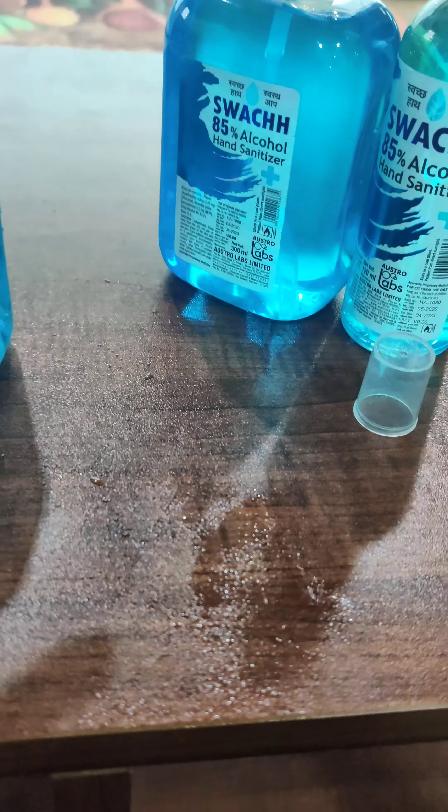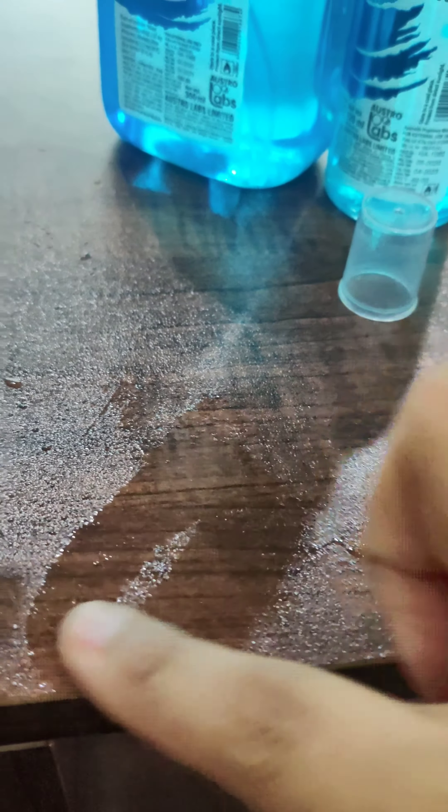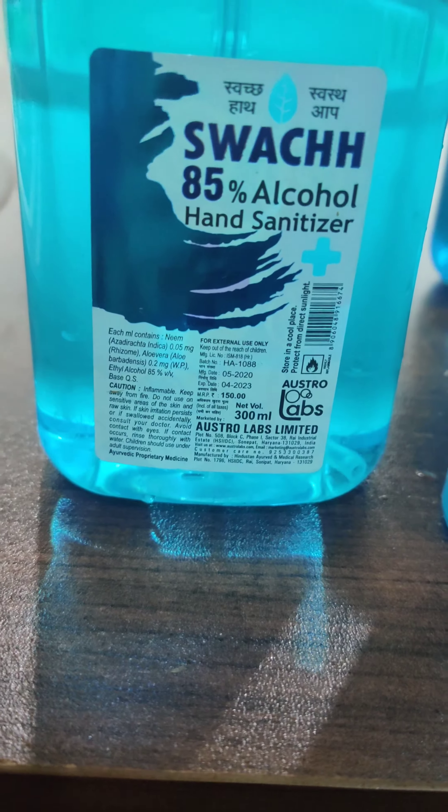Let's check how the sanitizer performs by spraying it on the surface. As you can see, after being spread it looks quite watery. It melts quite well — it gets absorbed and does not cause any stickiness to the skin.